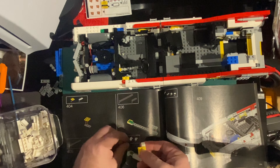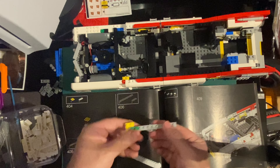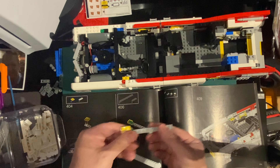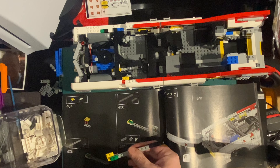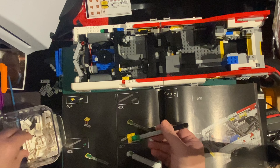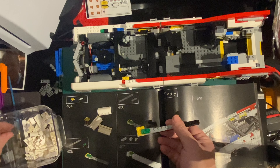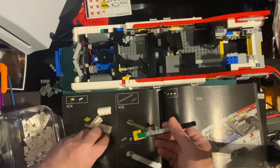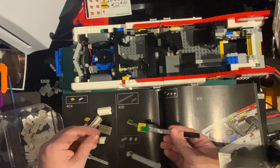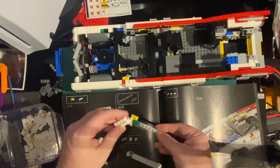So I need to put that on there, but we need radars first. And that. Radars. One of those. Then we need to do three more of these. One corner. And one by itself. Yeah, that goes there. So it's the opposite way around to what we've just done.